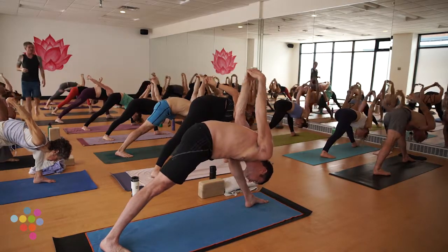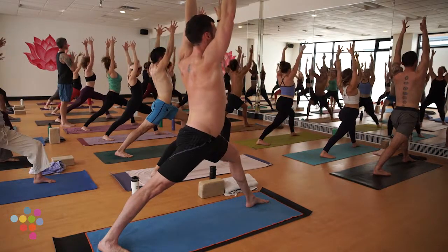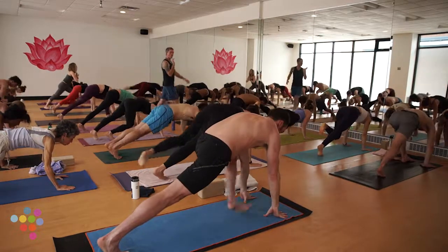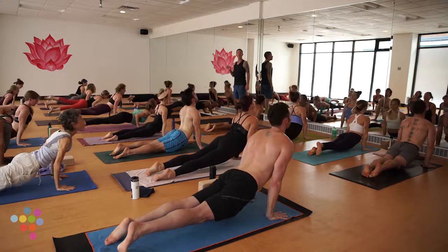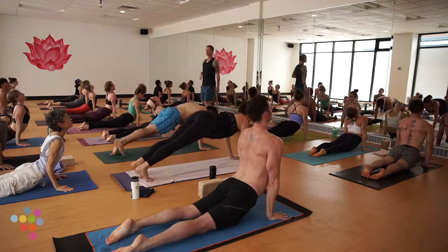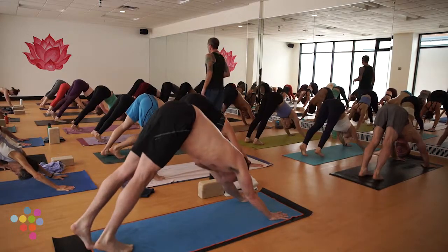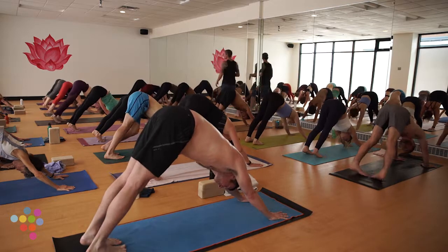Exhale, release, fingers skim the earth. Ride your inhale back up. Exhale Chaturanga, high to mid — pause briefly in mid plank if you can. Inhale up dog, cobra, cow pose. Exhale hips right back to down dog. Beautiful work — ripple forward to a high plank position.